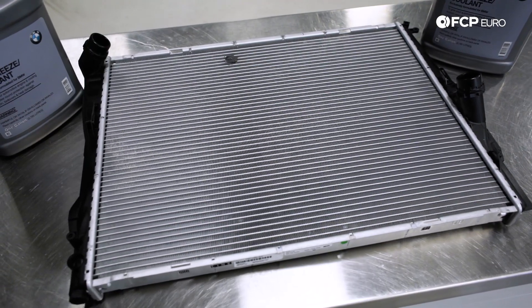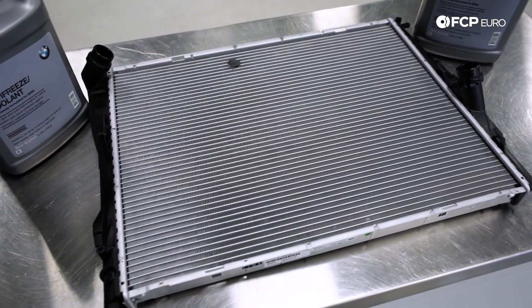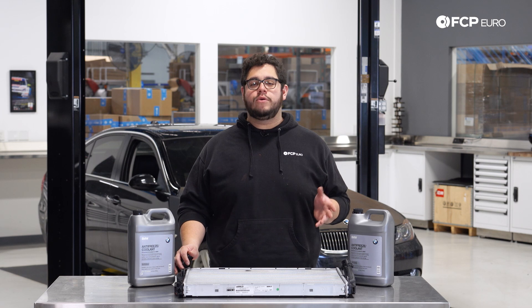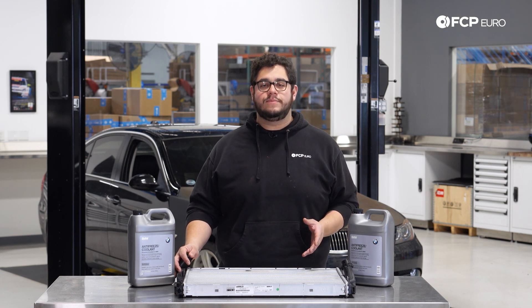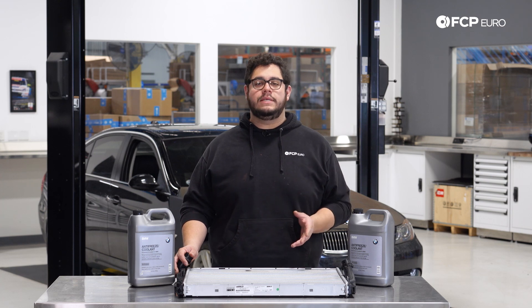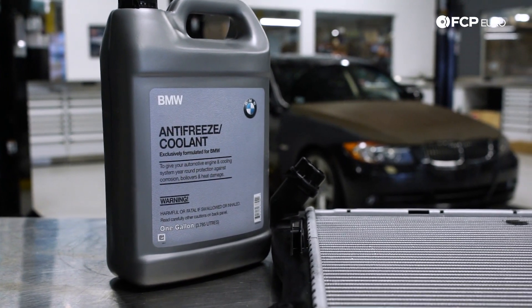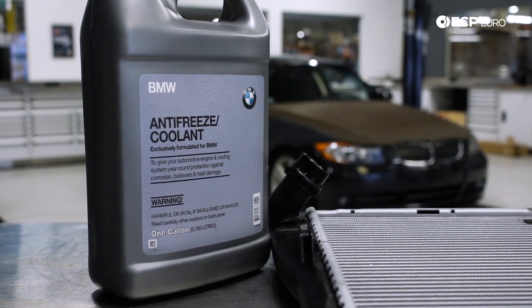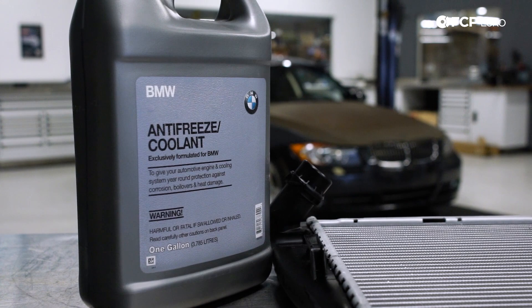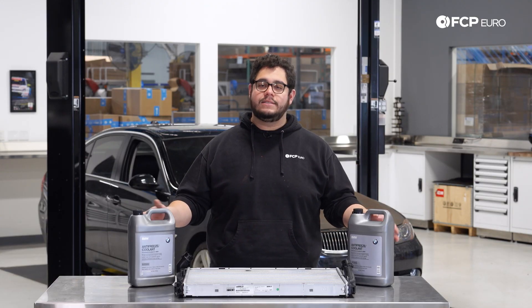This DIY is going to be applicable to all your E9X models — your 325s, 328s, 330s — as well as the all-wheel drives equipped with an N52 and a manual transmission, and your 2009 to 2011 BMW Z4 with the same 3-liter N52. We're going to be using our OE Behr-Mahler radiator, as well as two jugs of genuine BMW coolant. These are concentrated, so you can dilute them with distilled water and get two gallons out of each.